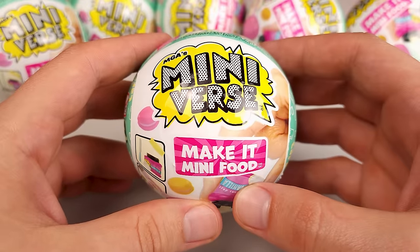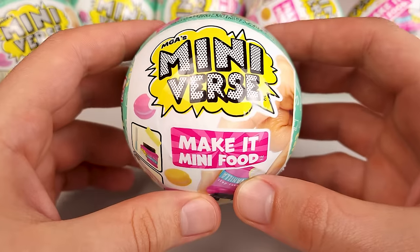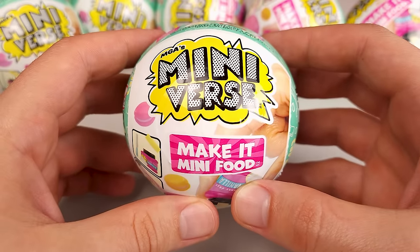Hi everyone, I'm GB Colleen and in this video we're going to have a look at the new Miniverse Series 2 Cafe Edition. So let's not waste any time and jump straight to it.